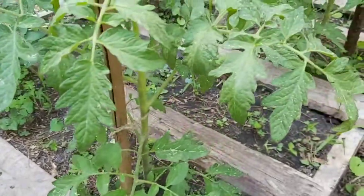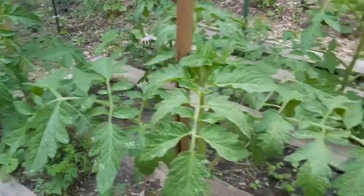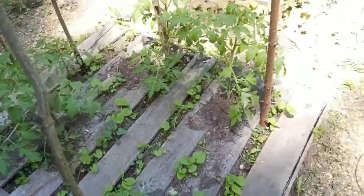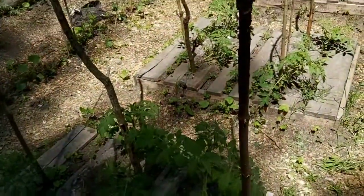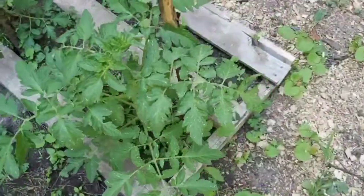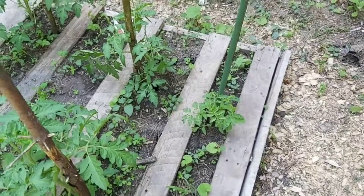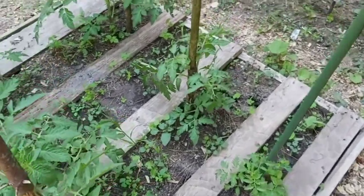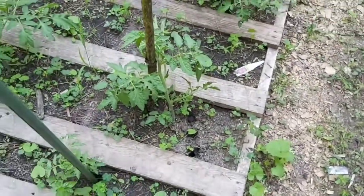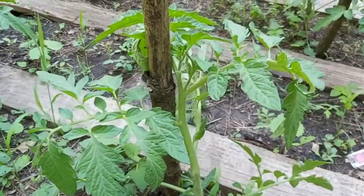We're going to go through and do all the tomatoes. I have 15 of them here I've got to stake up, so it's a lot of work. But I find when I vertical grow my tomatoes, I get the most production because they're not just in a big mess. The sunlight can hit all the fruit and some of the fruit isn't hidden underneath the bushes of tomatoes. This is just how I found was the best method of growing for me, and I do this every year.